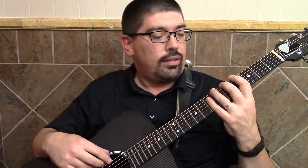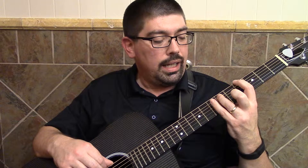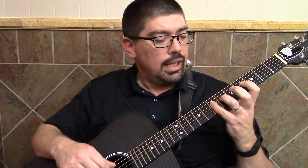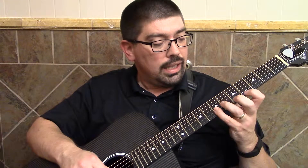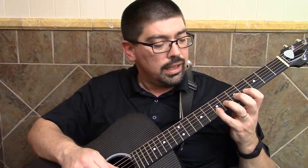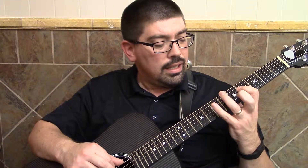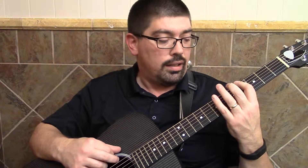Start on the index: index, middle, pinky, index, ring, pinky — there's my one — index, ring, pinky, index, ring, index, middle, pinky, index, pinky, middle, index, pinky, middle, index, ring, index. Pinky, ring, index, pinky, ring, index, pinky, middle, index.